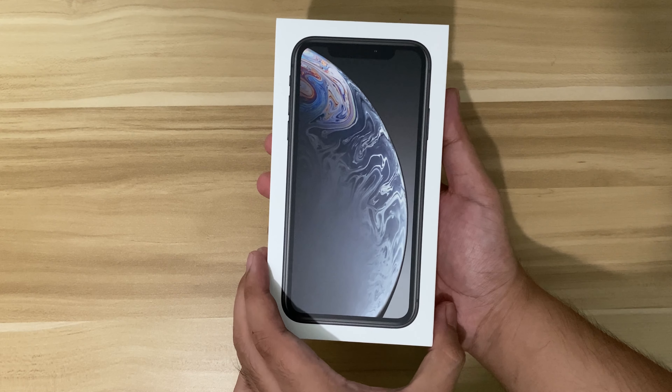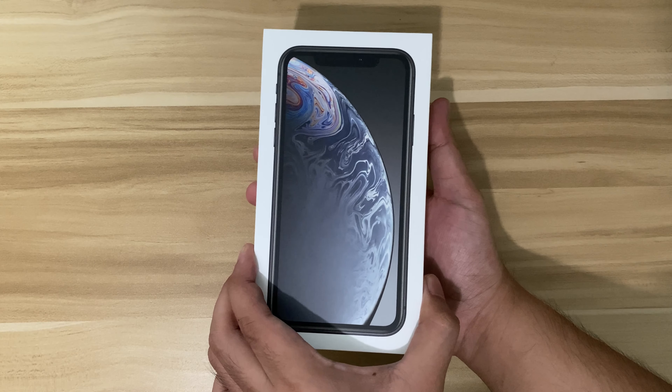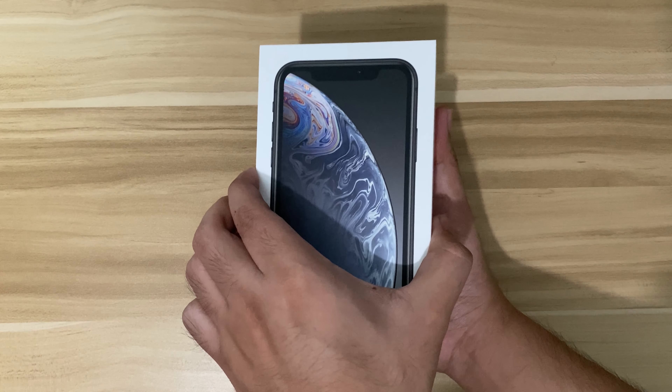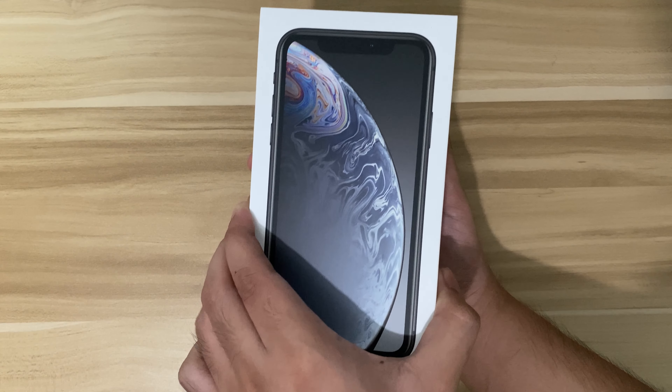I also noticed that the box is now smaller than before, and that's because of Apple's initiative for being eco-friendly. So let's open the box now.